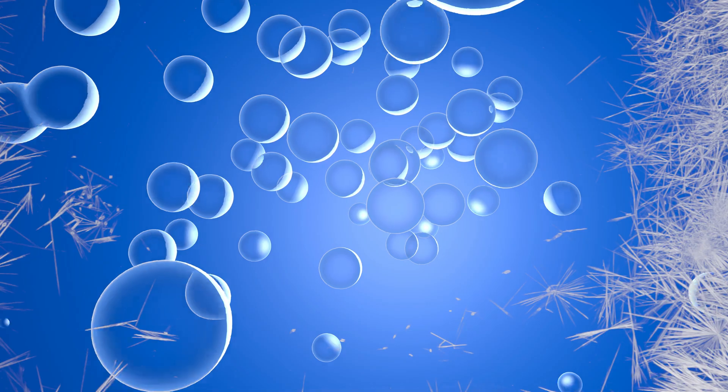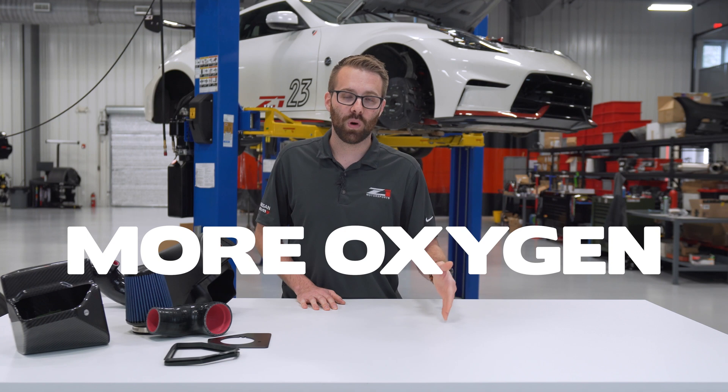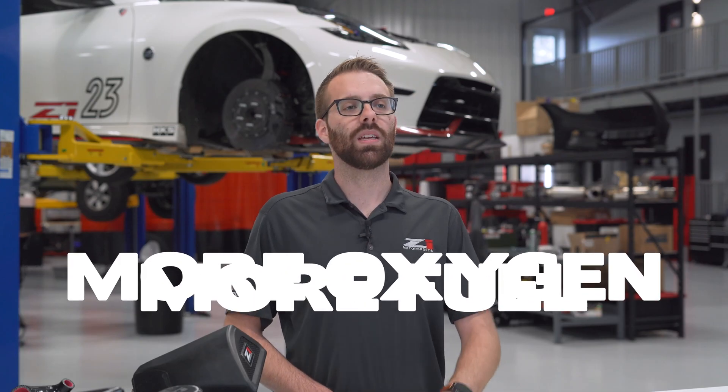Cooler, unrestricted airflow is denser airflow. Denser airflow means more oxygen, and more oxygen means you can use more fuel. If you have more oxygen and more fuel, that means higher cylinder pressures, which translates directly to more power.